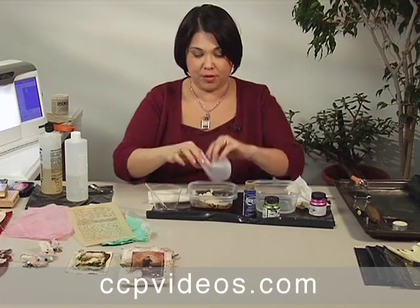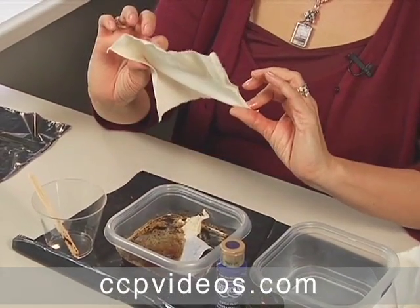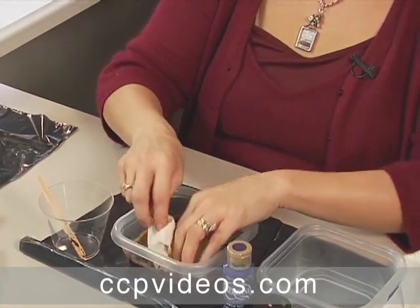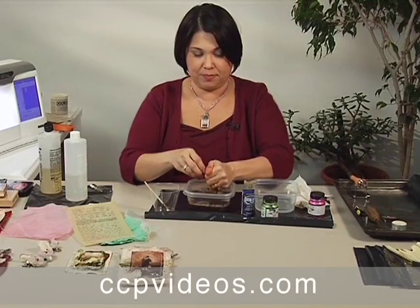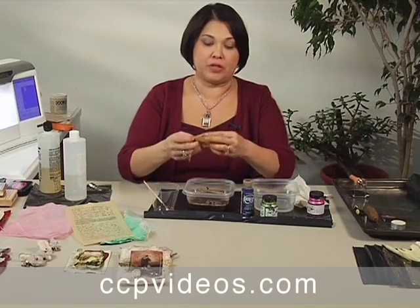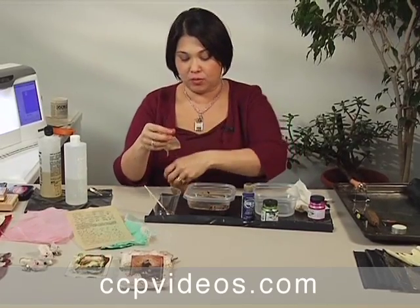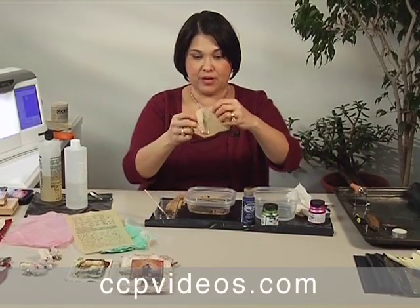This is like an open weave fabric, and this is a muslin. What you do is you put it in there, then you squeeze it out, and you just lay them out. You can put them in the dryer if you want, or just lay them out and let them dry — that's how you stain them.